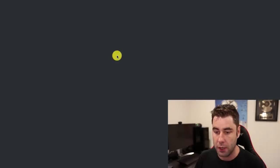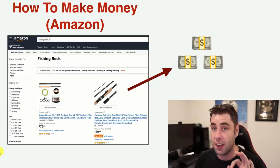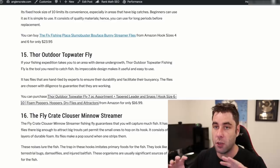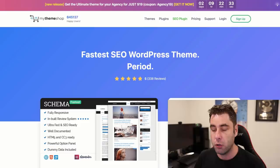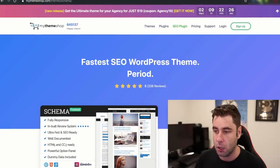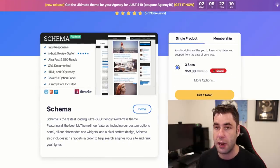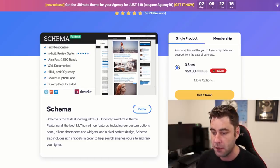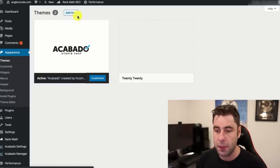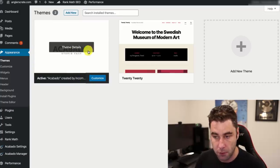Once you have your website, the first thing you want to do is get a website theme, because the default theme is going to look like garbage. The one I use costs money, but go to MyThemeShop.com, find the Schema theme, and click 'Download Free Version.' That's a great free theme I use on a lot of my affiliate marketing websites. Download it, go into your WordPress back end, go to Appearance > Themes, and upload the theme.